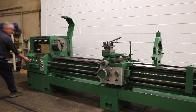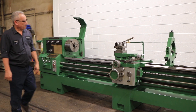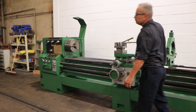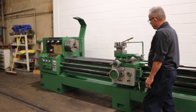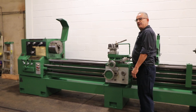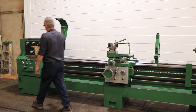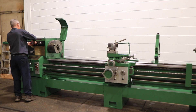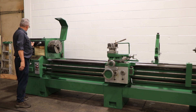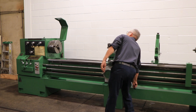The machine has inch and metric threading capability. It has a D111 cam lock spindle with a three-and-a-half inch hole through. Right now we're running the spindle forward and reverse. You have from 20 up to 1600 RPM, inch and metric threading capability, taper turning attachment, steady rest, three-jaw chuck, and four-jaw chuck.